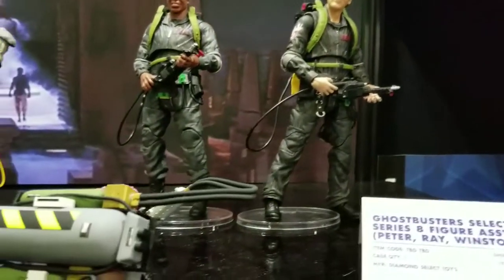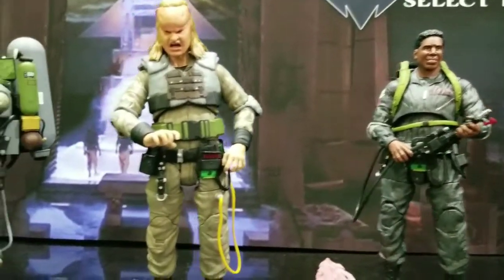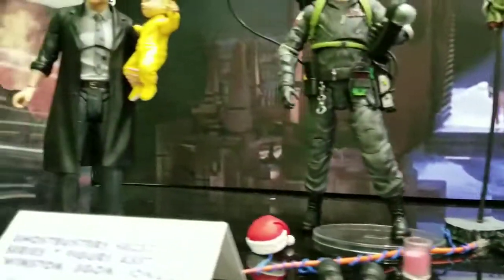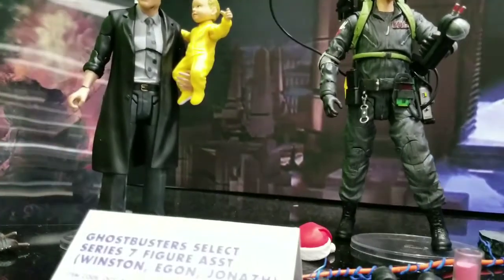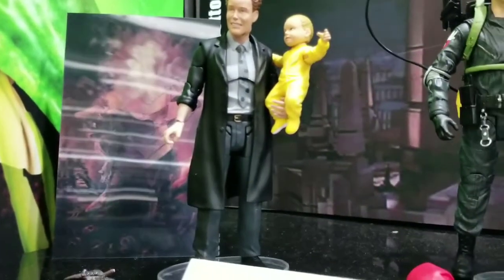If you've started collecting the Ghostbusters stuff, here's some Ghostbusters 2, including Vigo, Slime, and Janosz and Oscar. The baby's articulated in the arms, so that's pretty cool. And it's not showing up well because it's a hologram, but you get the hologram of Vigo.